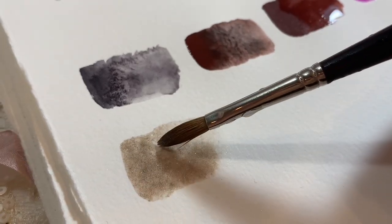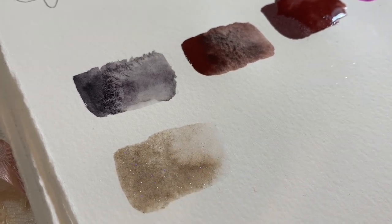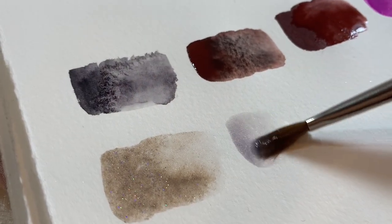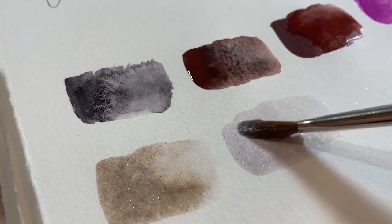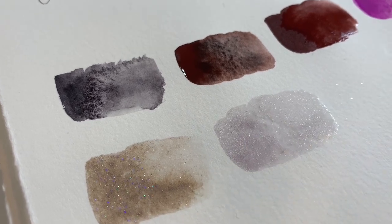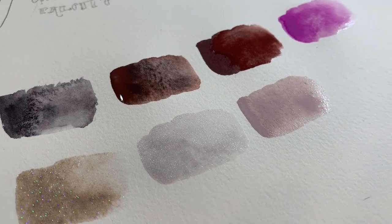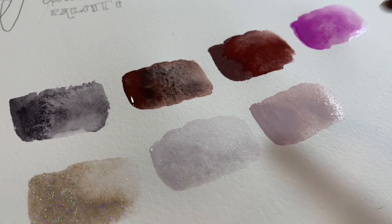This one here is the Nibs Watercolors — it's a handmade watercolor shop — and it's Katia, one of my favorites. You can see the beautiful movement there. A lot of these you may be familiar with from my top favorite watercolors videos. This one here is a mix: Daniel Smith Sugilite mixed with Daniel Smith Pearlescent White. It's one of my favorite mixes — a really pretty sparkly lavender gray.